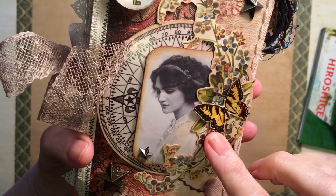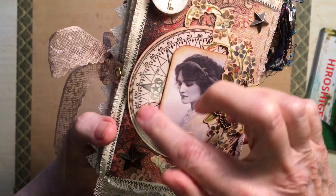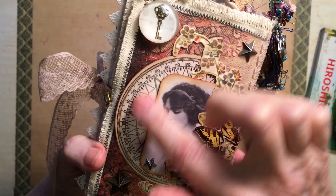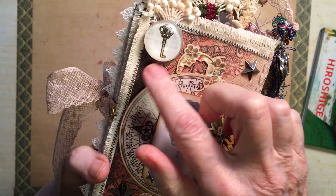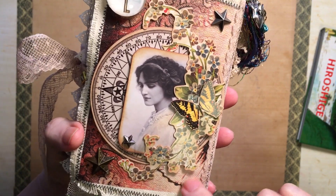This is all raised — all of this is raised. A lot of Tim Holtz things in it. The stars — this is from his latest collection. And then the back of all the pages here is Finna Bear's tissue that I've cut out in sections.